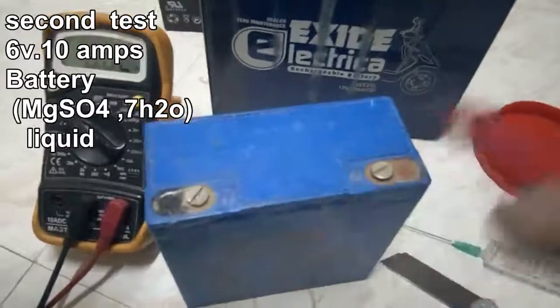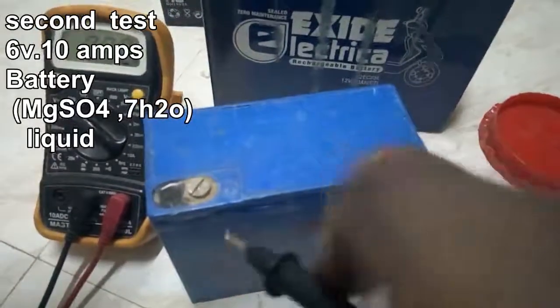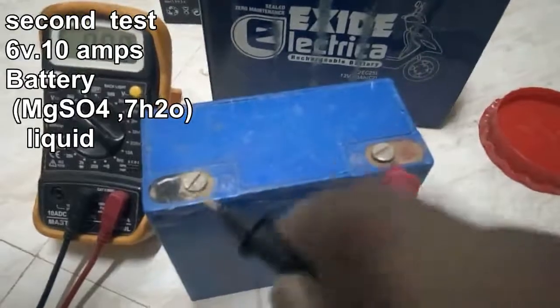6 volt, 10 amp battery. MGS047H20 liquid.